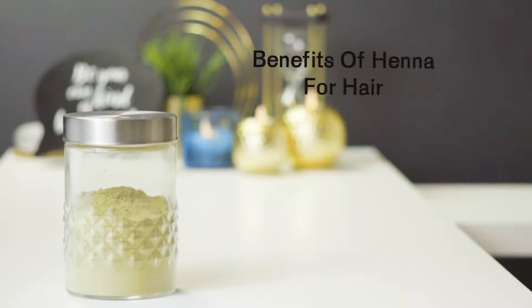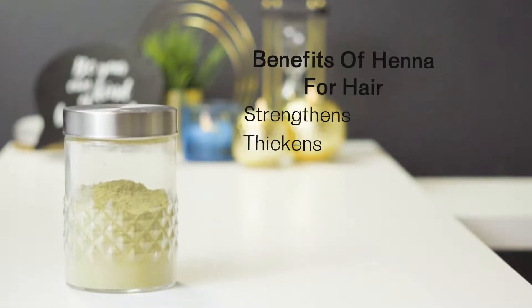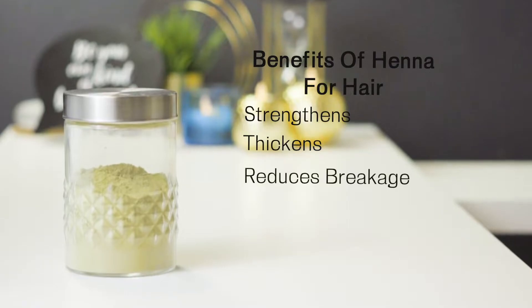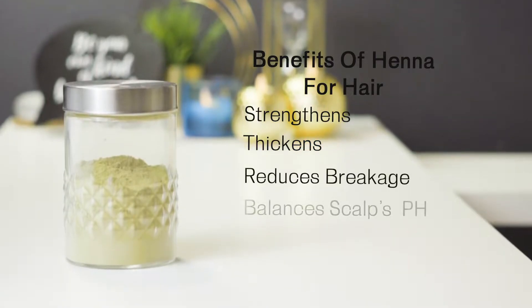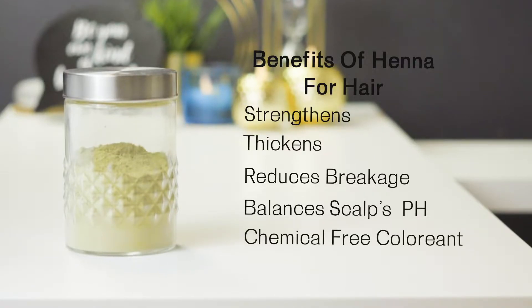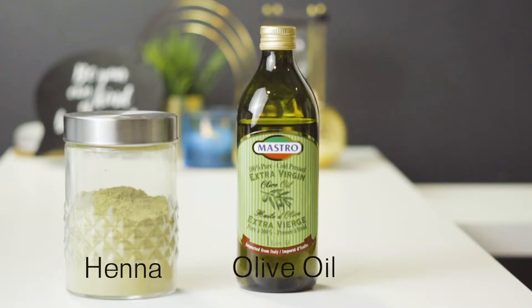You will need some henna powder. There are so many benefits to henna — it strengthens and thickens the hair by filling in the gaps where the strands are currently damaged, which helps to reduce breakage. It also balances the pH of the scalp, and it's a safe, chemical-free way to color your hair.